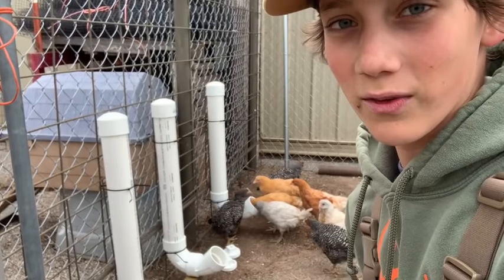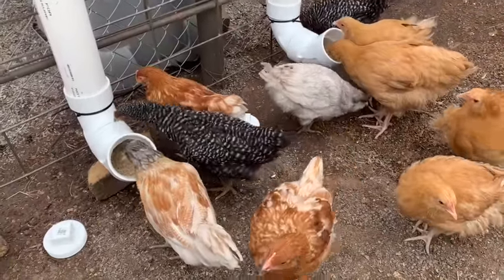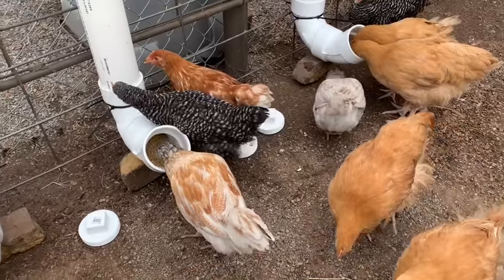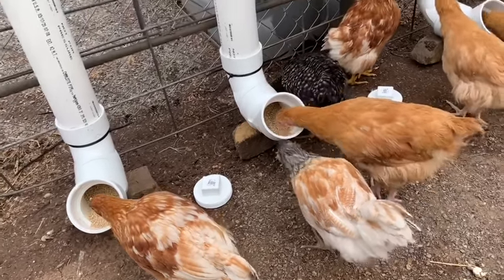Throw it in the comments if you know what show that's from. Thank you all for watching this video on making a new chicken feeder. I think our next chicken project will be making new waterers, so if you all have any good designs for the watering system, just put it down in the comments so we can check it out. If you all are new here and you enjoyed this video, please consider subscribing and hit the bell icon so you don't miss any more videos like this. Please share with your friends and we'll see you all next time.